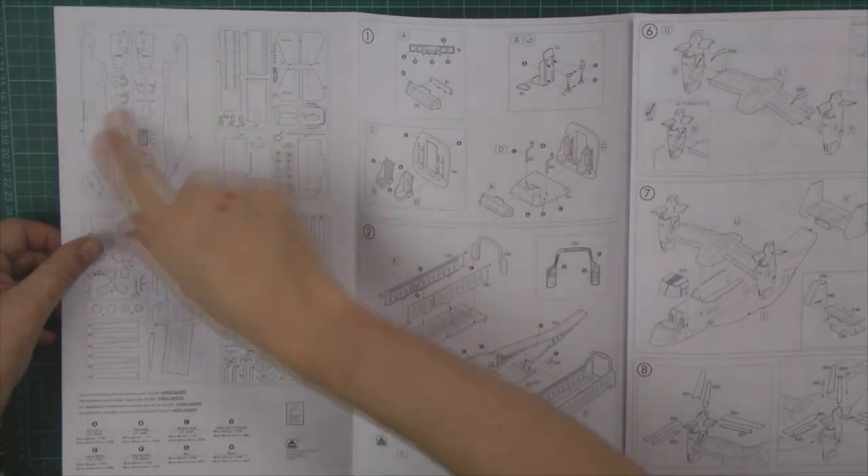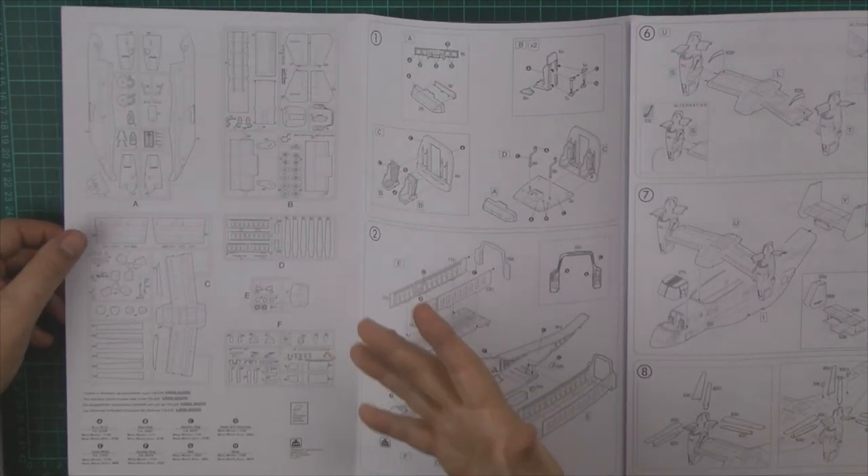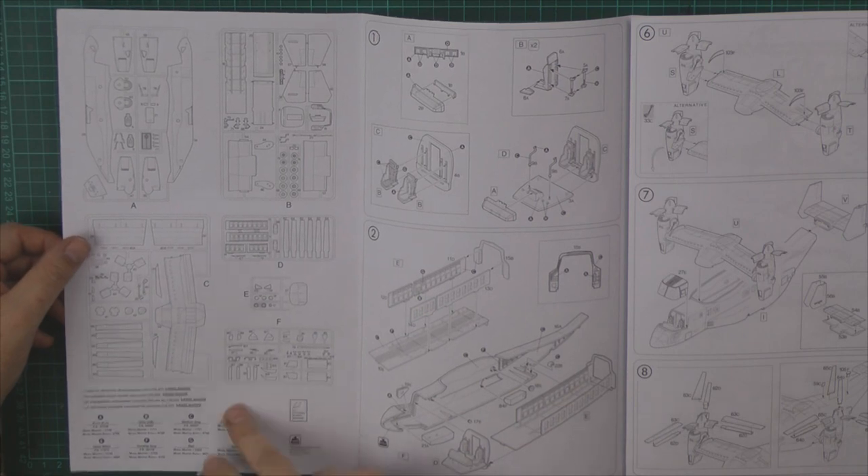The instruction sheets tend to be a little bit unusual. You've got the parts callouts and everything down here - I think you use all of them. All the color callouts are either FS numbers or the actual Model Master range.